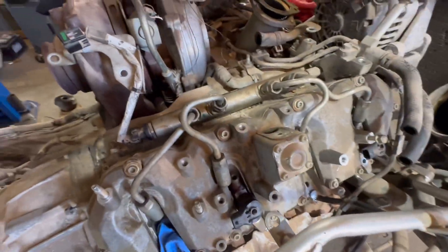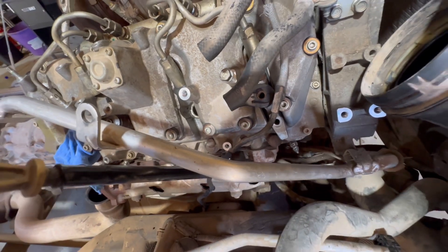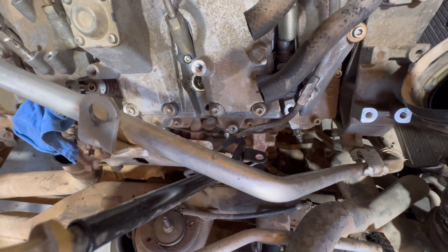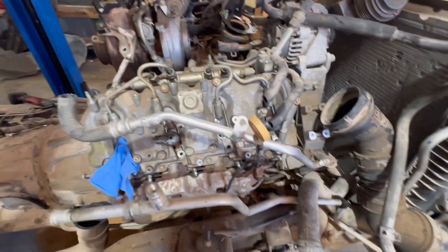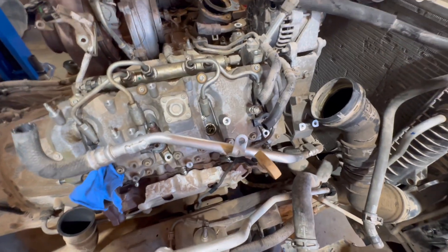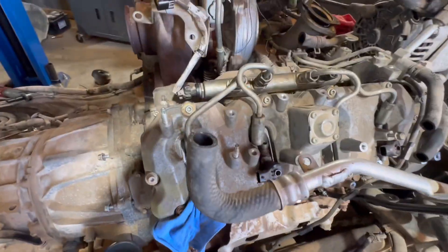It's the same on the other side. Put new returns on — that'll come with a new return and just threads onto there. We cut these lines because we're not putting the factory fuel filter housing back since we have a lift pump — no need for it. We'll tie straight in from the rail. Put a different pressure port in. I know this started as a wiring harness video but it's kind of turned into both — while the cab's off, you might as well do the rest.